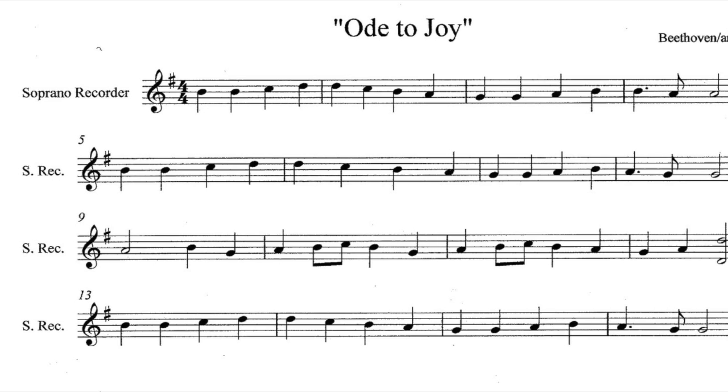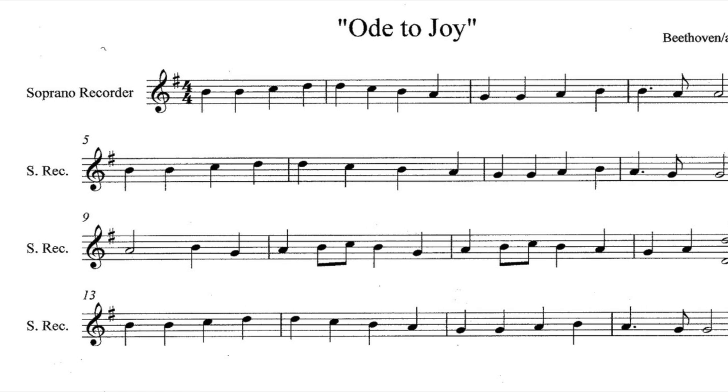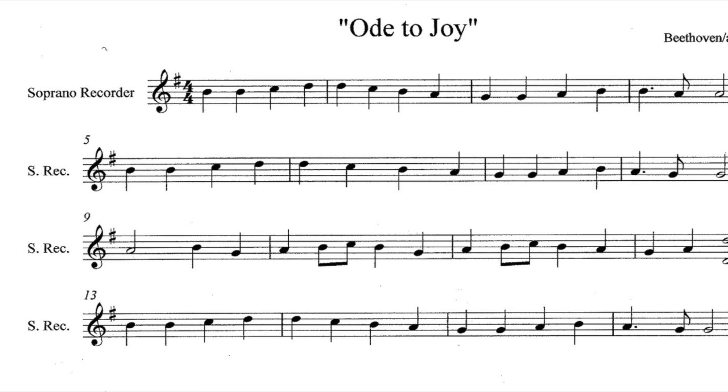That was Ode to Joy, and that is all I have in this packet. That'll be it for us today — bye!